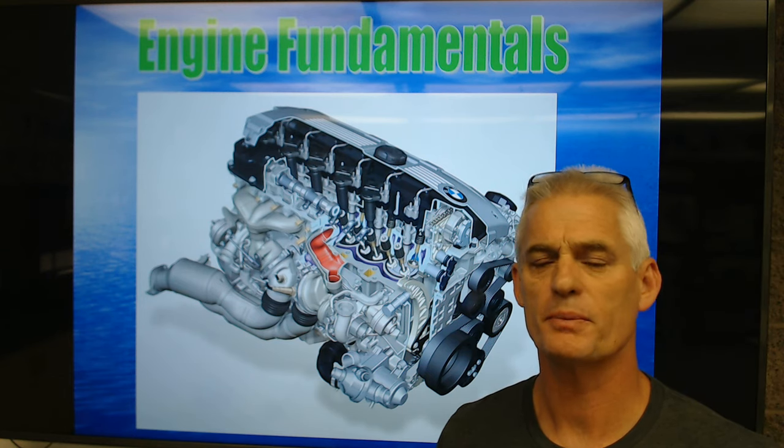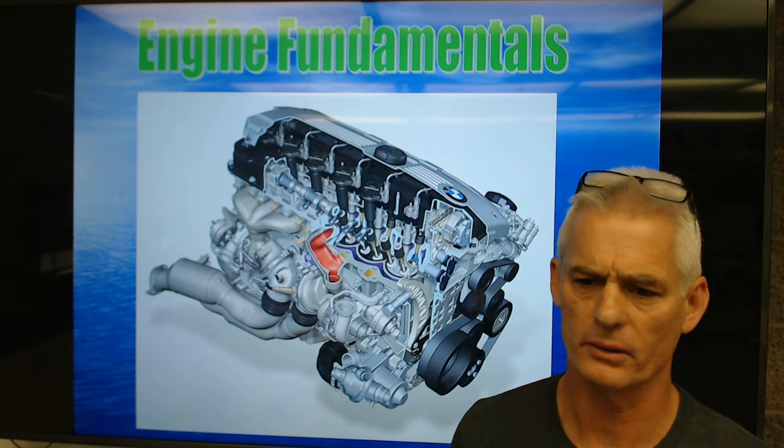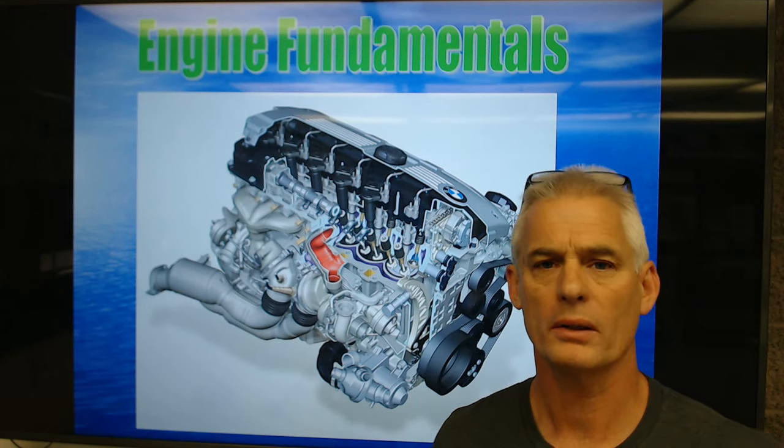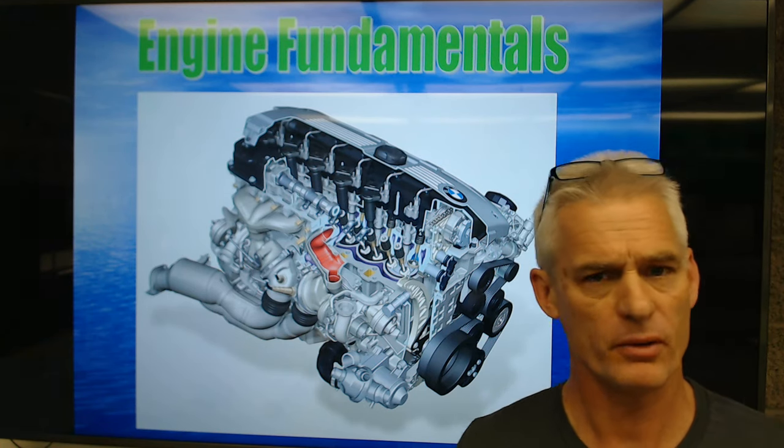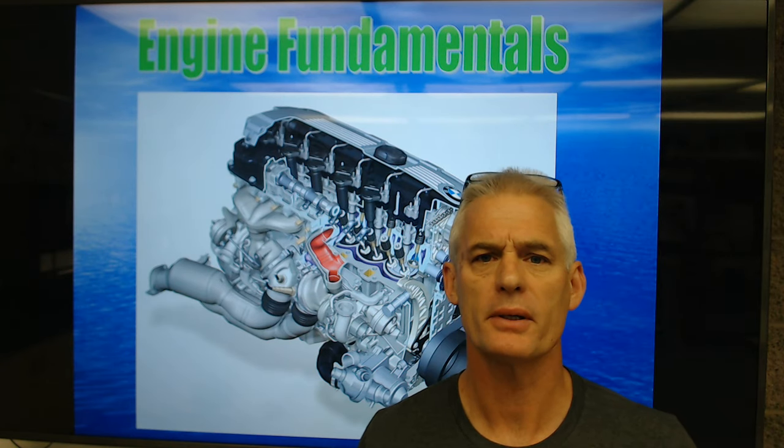All right, Auto 2. Today we're going to begin speaking to you about engine fundamentals, where we're going to be looking at all kinds of components of an engine. A little bit of it will be Auto 1 review, but a lot more in-depth here in Auto 2.